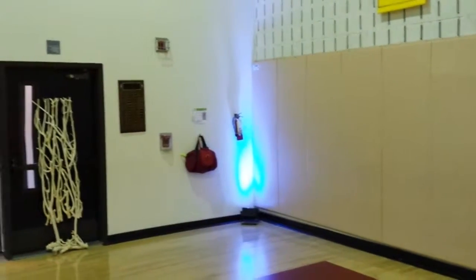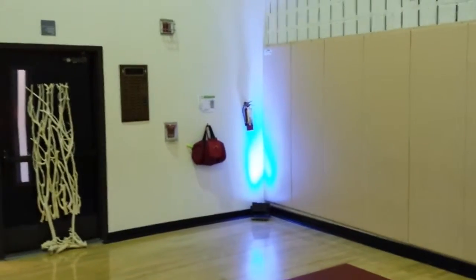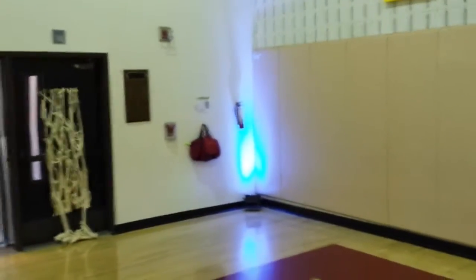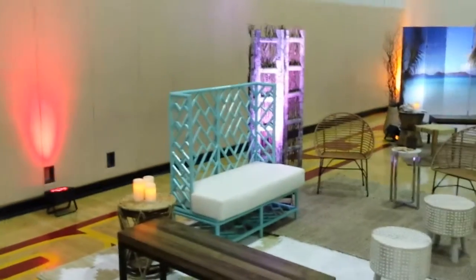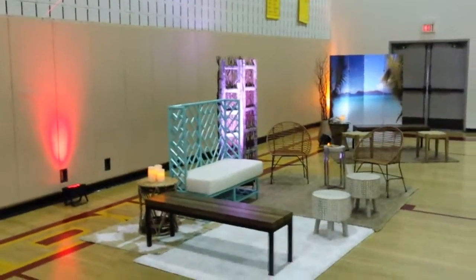This is all gonna look better when the lights go out, but I'll just show you while the lights are on what we've got going here. We've got one up light in the corner, wireless battery powered up light. Another three or four — actually three and then one in the corner which makes four.